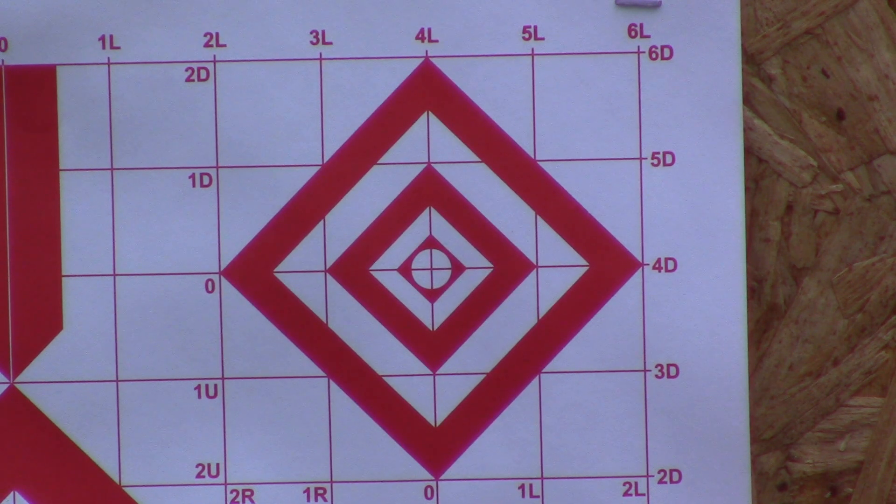That dot takes up a lot of real estate — really should have put on a scope to make it finer. Okay, let's give this puppy a try.